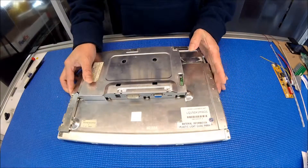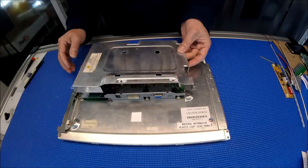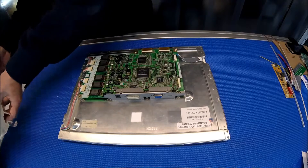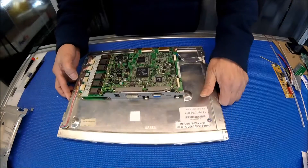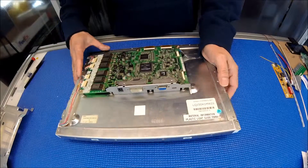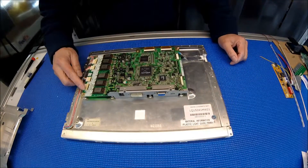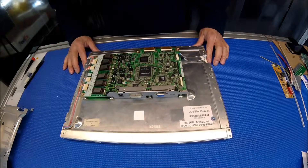To save time, I already removed the screws on the cover. I just want to show you this controller board. We call it a smart panel — it comes with the controller board and LED driver all-in-one. As you can see, one, two, three, four — so that means it's a six-lamp screen.